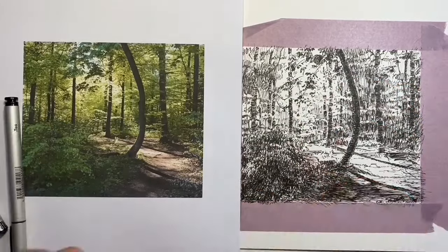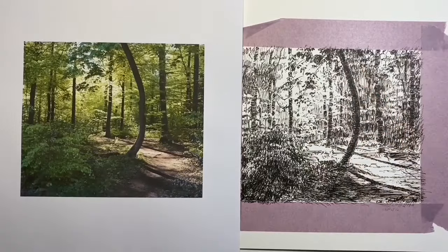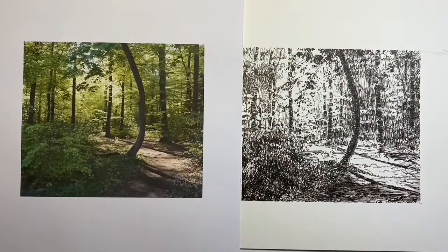All of those marks that I did — look how they haven't stopped or interfered with the effect of sunlight coming through, which was the important thing.